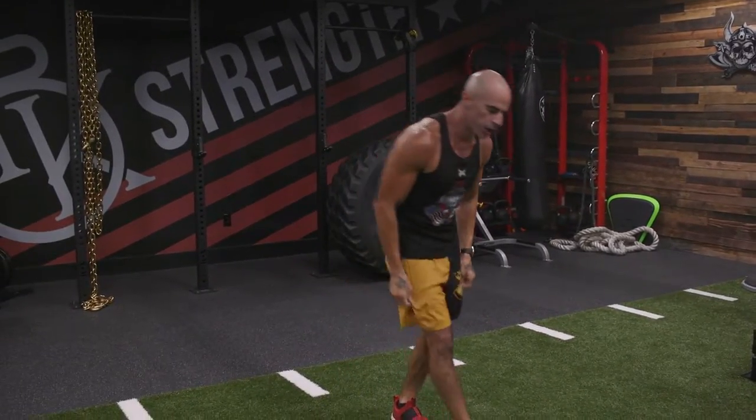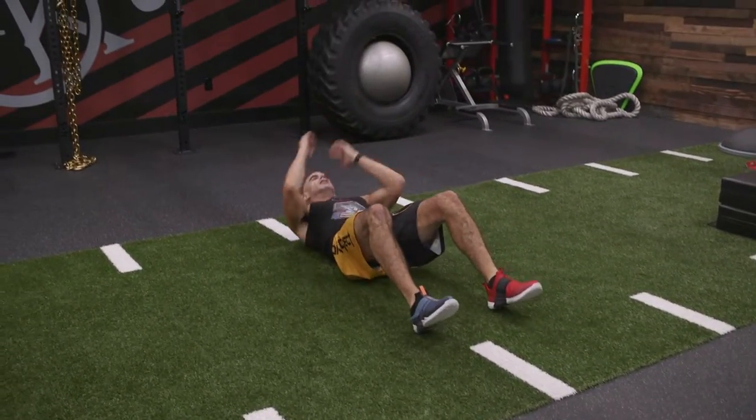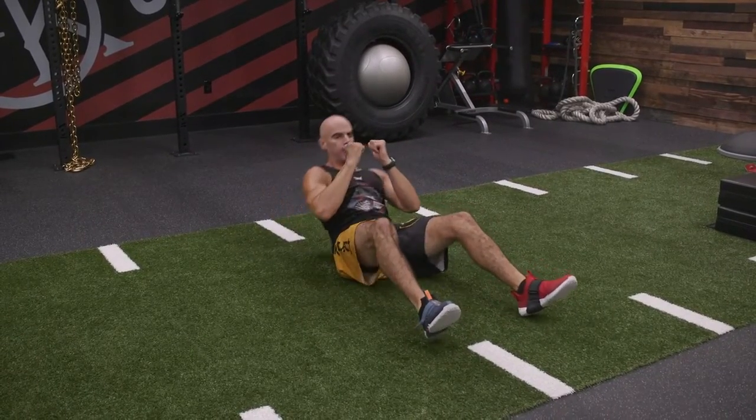We're going to do crunch and punch. You're basically going to do a sit-up. Every time we come up, you're going to do two punches. So you're going to sit up, two punches. One time you're going to go left-right, down, right back up.